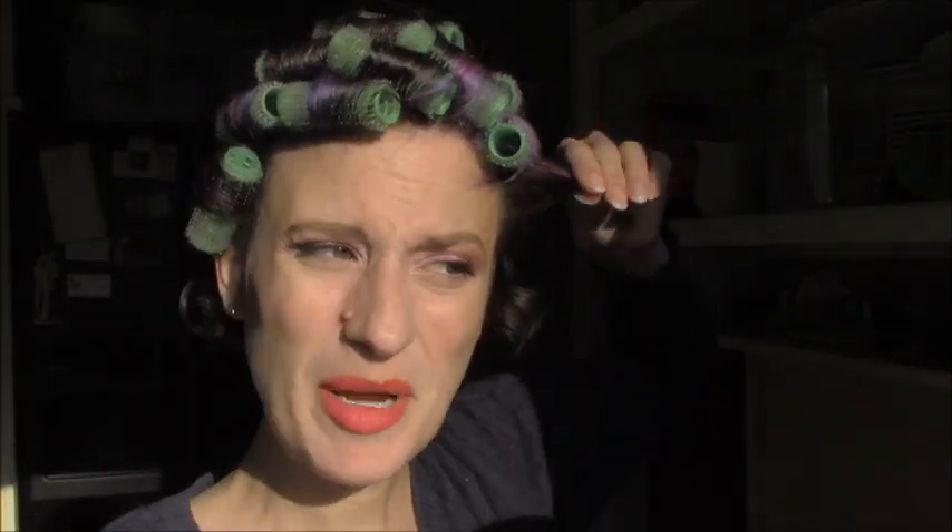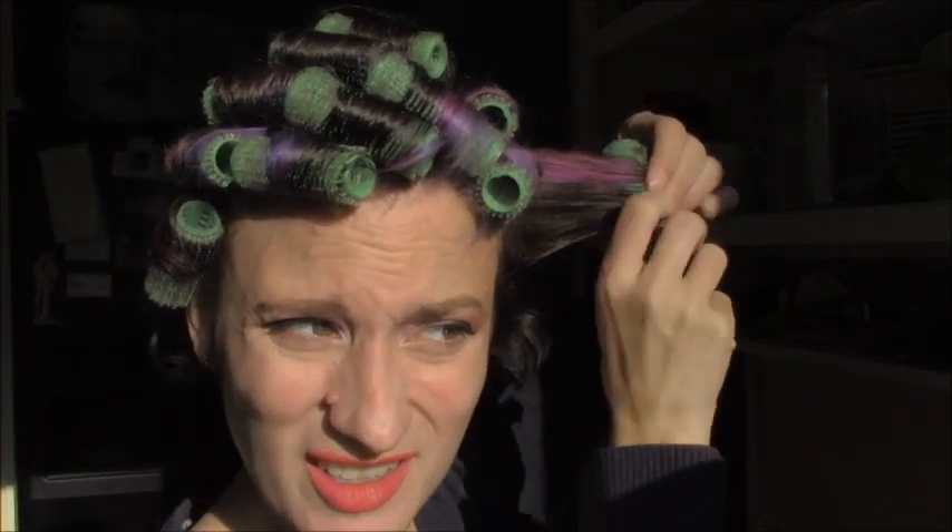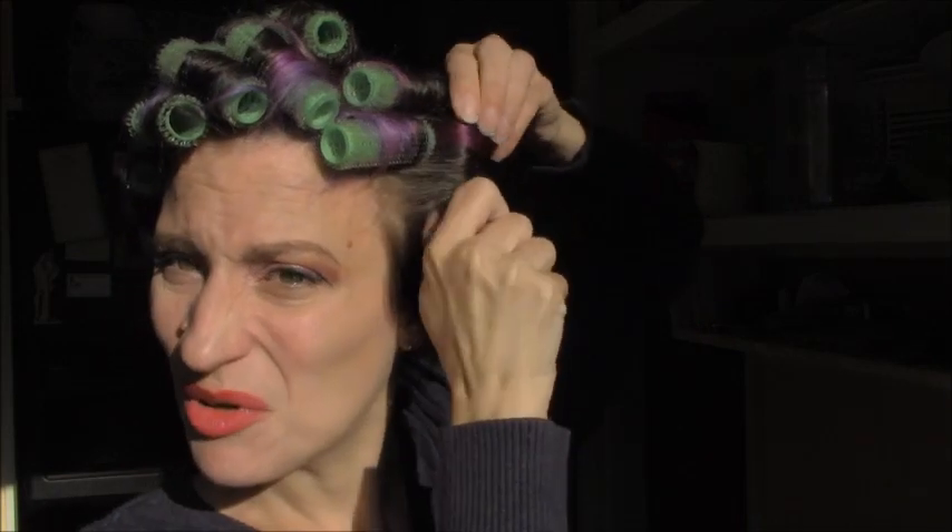Slap a roller in there. This is the light side of my part, and because of the way I style my hair typically when I brush it out, I like to roll the light side of the part backwards. So there's the roller and I'm just rolling it back. The last chunk of hair is rolled in a back direction.